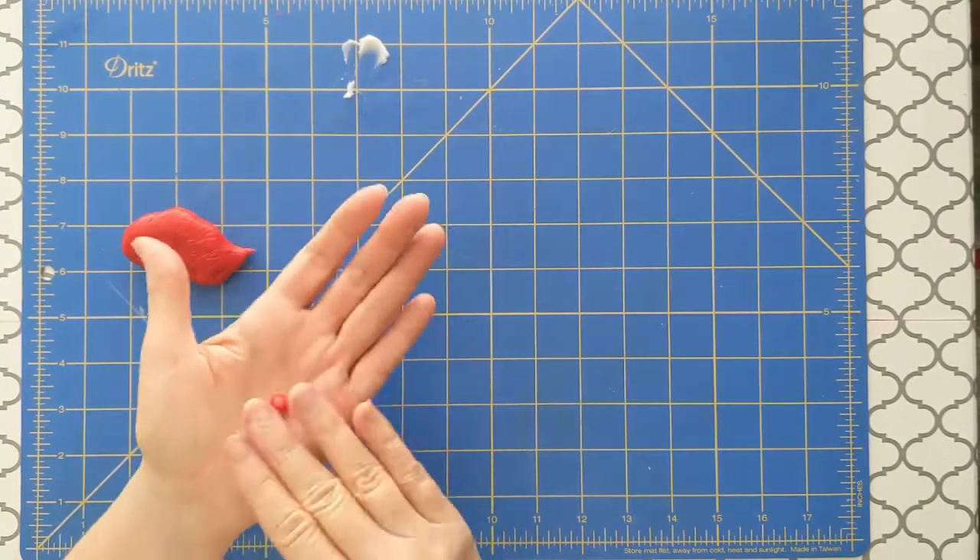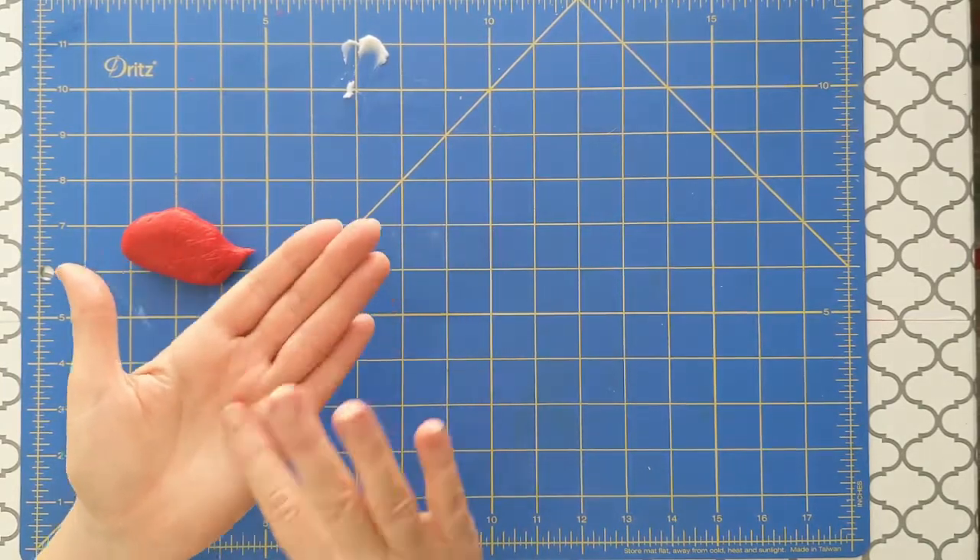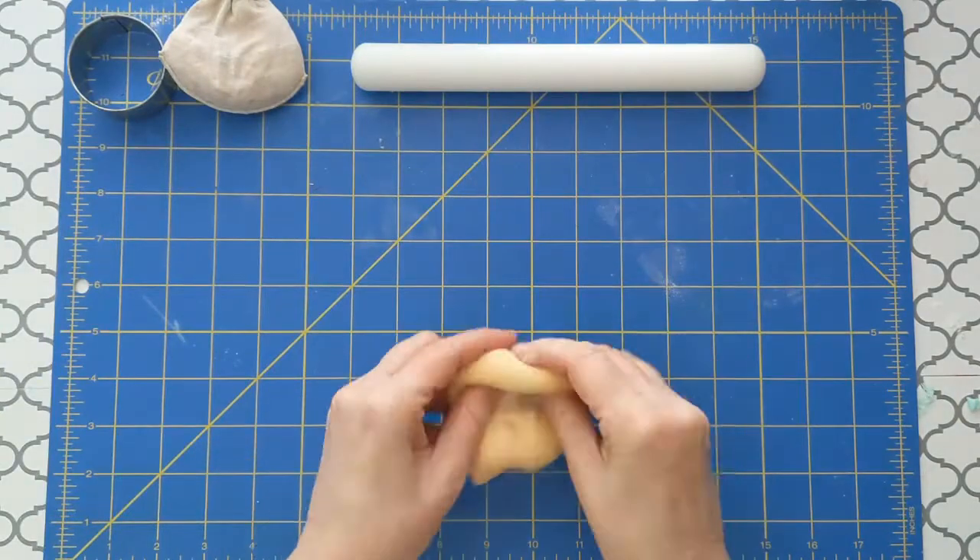First, roll out the cherries from red fondant. You will need several for each topper. Let them dry so the color won't bleed into the other parts.